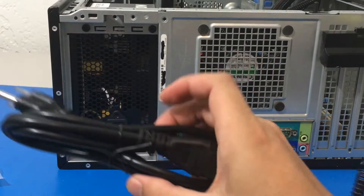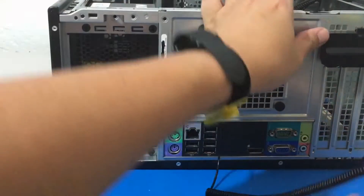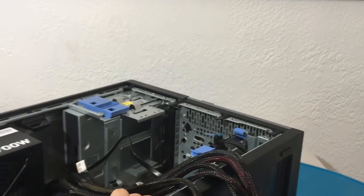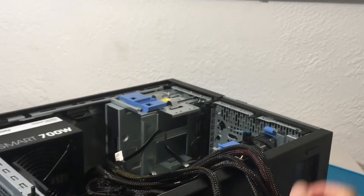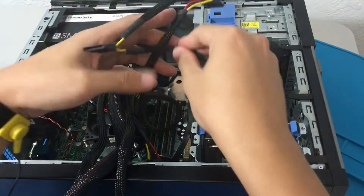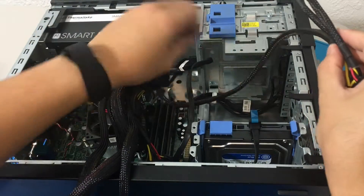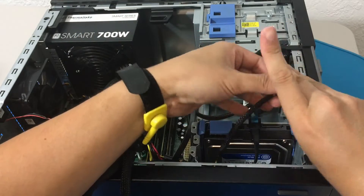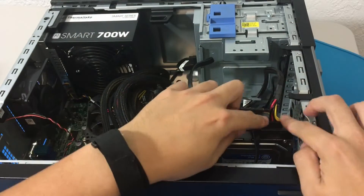Let us get down to business. We have a lot of cables here. We disconnected 4 things so we need to connect 4 things again. I am going to connect the SATA power to the hard drive. Easy peasy.